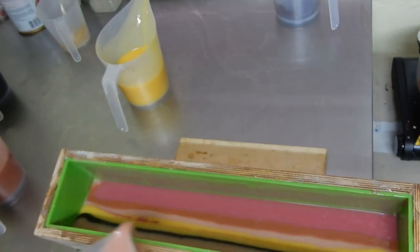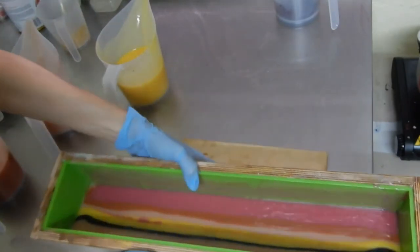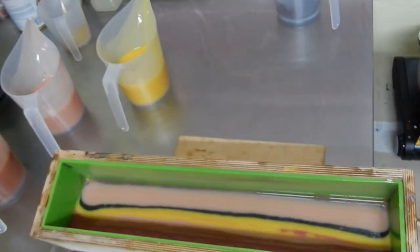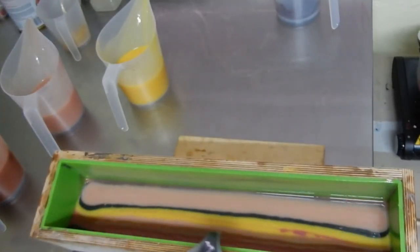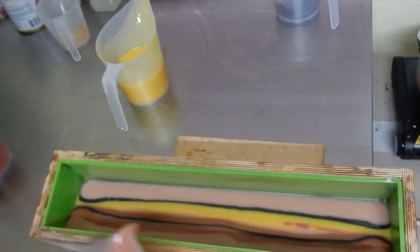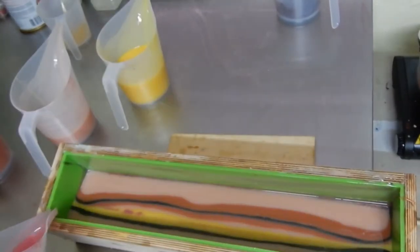I really enjoy making these types of swirls — or I don't know if you can call it a swirl, more like a pour technique. They always come out so cool; the designs are very neat even if you don't get it perfectly. It will always come out very interesting and very nice.